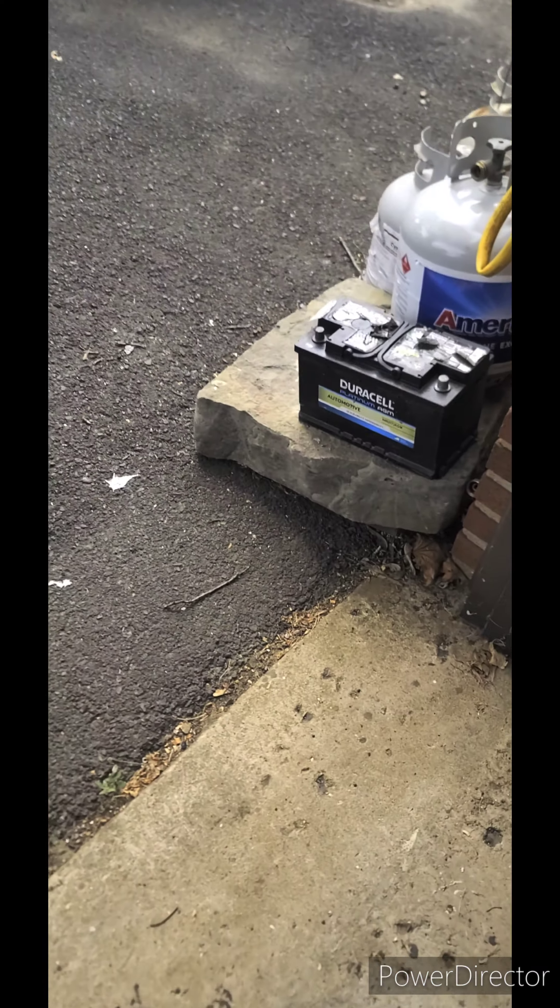Hey YouTube, sorry for the noise here. As you can see, I just wanted to show my electric mower — my 36 volt.